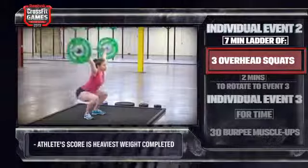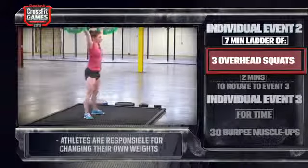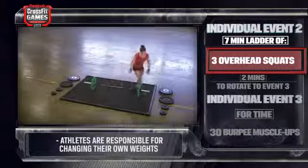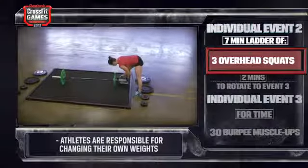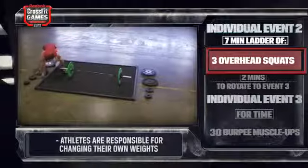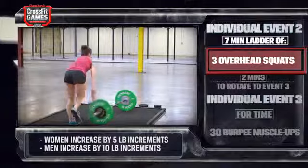Once the athlete has successfully completed three repetitions, the athlete must change the weights to the next attempt. The athlete must load the next weight correctly as well as replace the collars before the next attempt may be made. After every successful set, the athlete continues to add weight in fixed increments until time runs out.